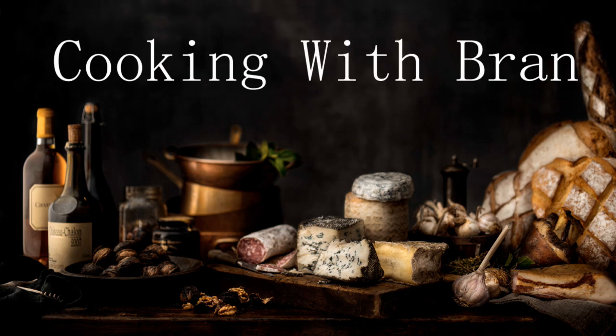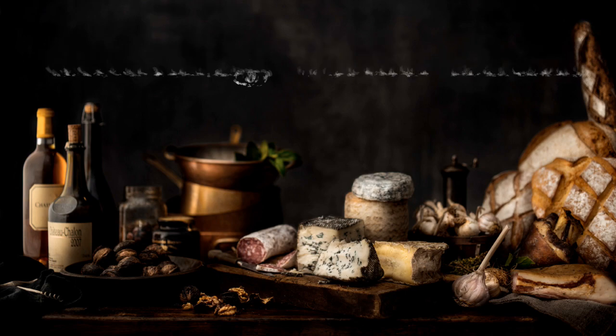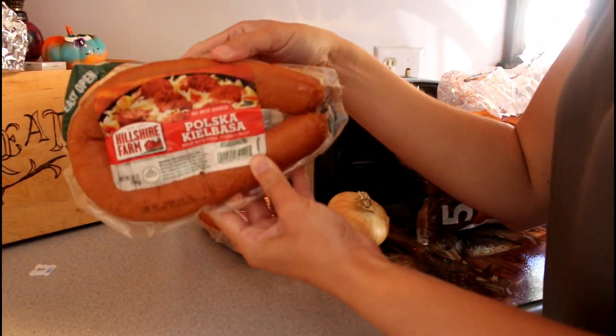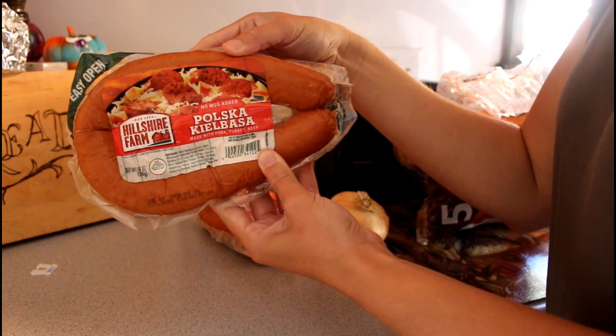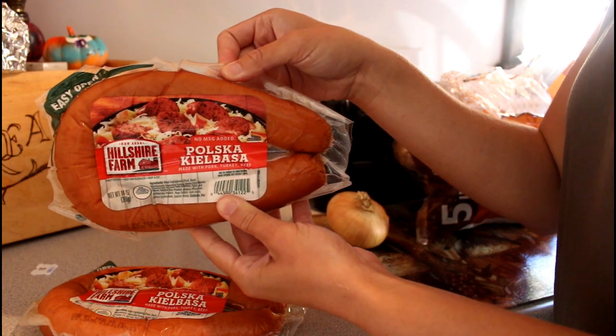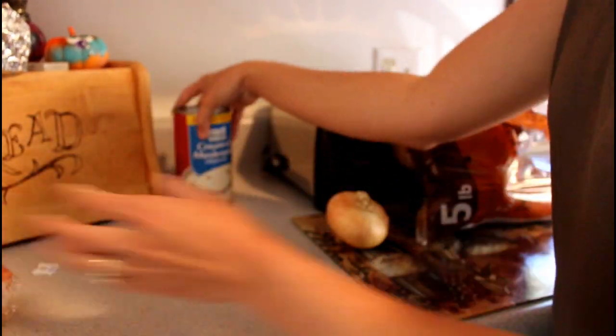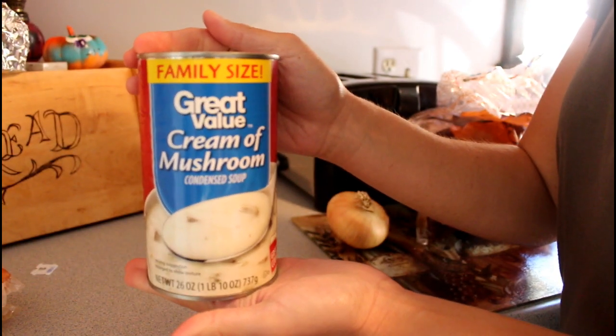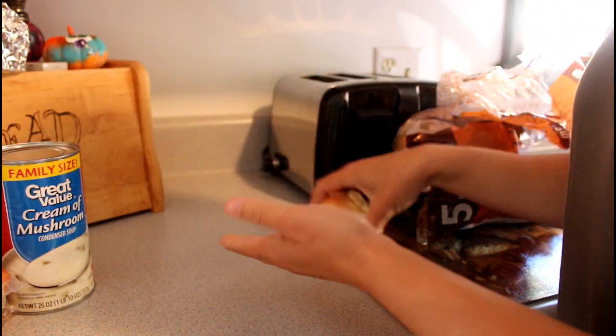Hey guys, welcome back to my channel. I have another really easy crock pot meal idea for you guys, and I got this off Pinterest. You're going to need about 2 pounds of kielbasa, however you say it. I'm using cream of mushroom soup and I'm also going to use two onions.